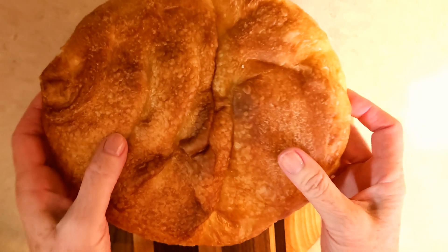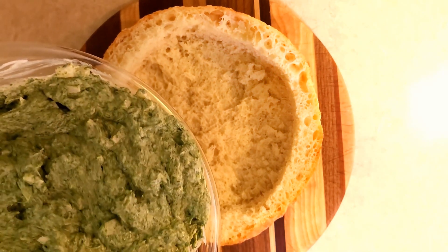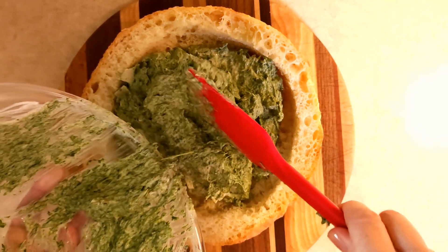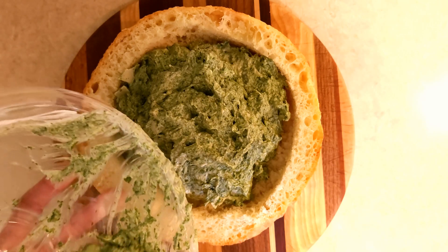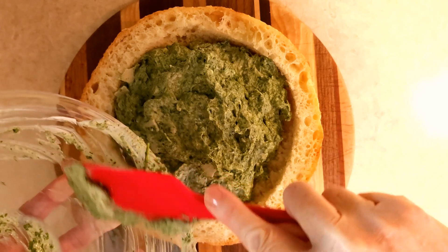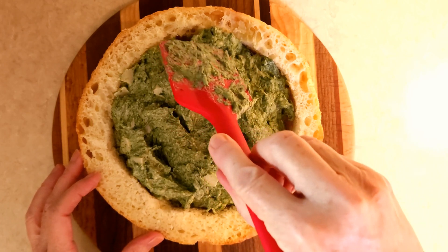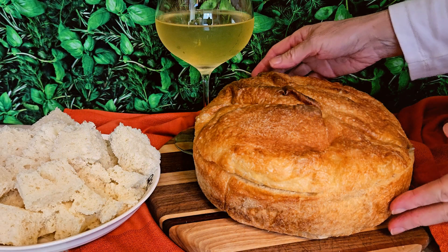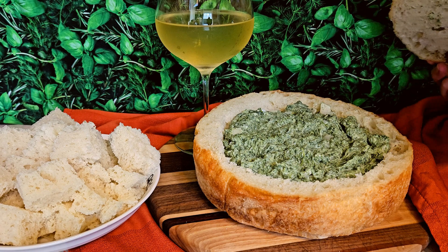I'm filling up my bread bowl now — all my dogs are milling around because they can smell the food. I'm sure they'll get a little bit of bread at least. This is going to be so delicious. This is like a meal in itself — not the healthiest, but I could definitely have this dip for dinner. Let me just make it look pretty. Doesn't this look great? You can really impress your guests when you make this easy, fun, and delicious dip. And the best part? You get to eat the bowl.